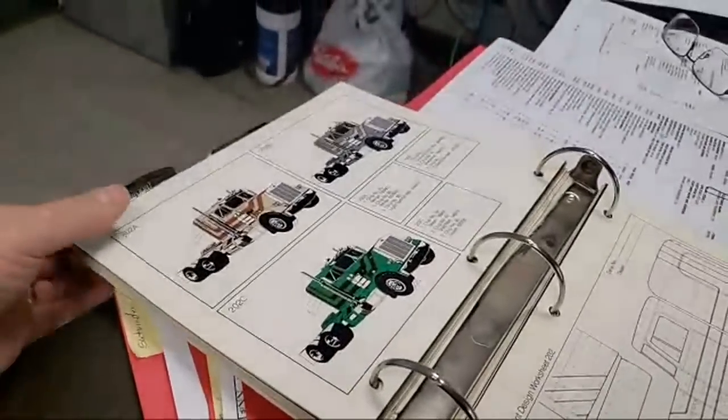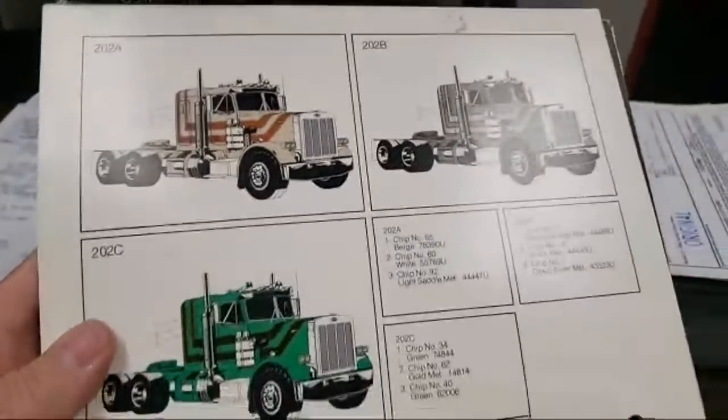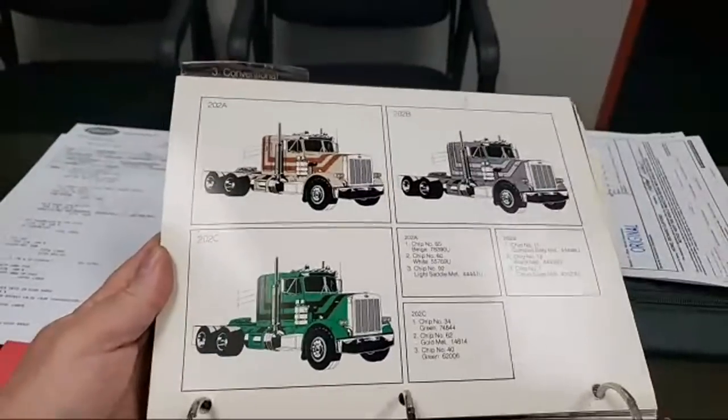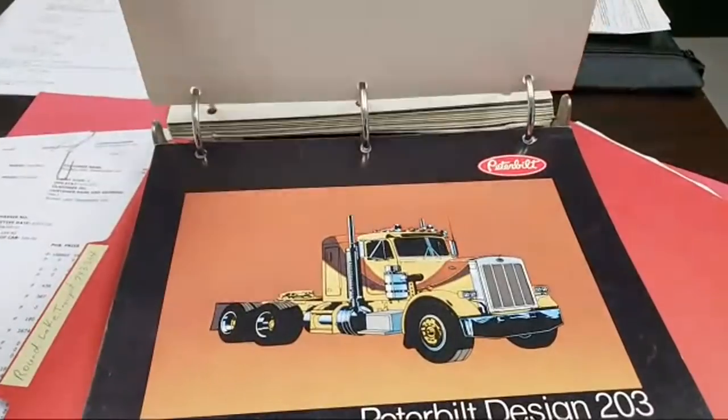This is totally the OG color chip book. Sorry about the terrible videography. I was working on a spec and then Mike brought this to me and I was like, 'I got to share it with the guys,' because it's just cool.